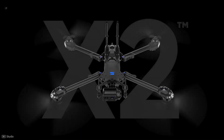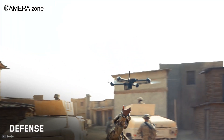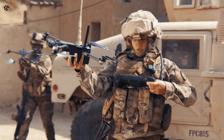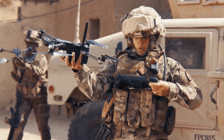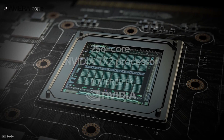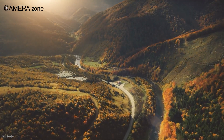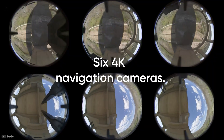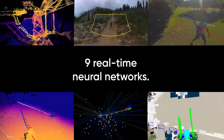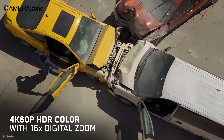Coming up next is the Skydio X2, one of the best industrial drones you can get for public safety inspections. You can call it the Swiss Army Knife of Drones — it's good for search and rescue operations and is being used in defense too. Inside this drone lives an NVIDIA TX2 processor with a whopping 256 cores, and all the recording capabilities are covered by Qualcomm. These two power six 4K navigation cameras with 360 vision and nine real-time neural networks. The dual cameras can record 4K 60fps HDR footage and have 16x zoom.